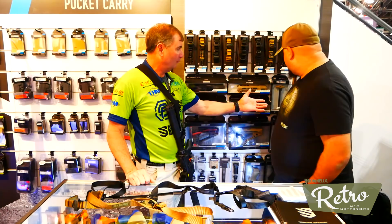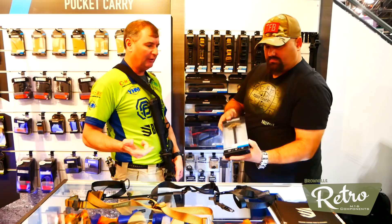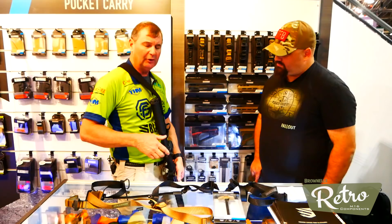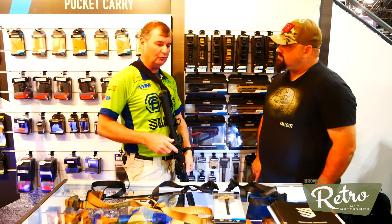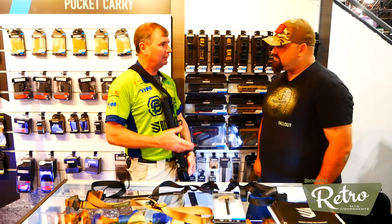We also have our charging handle that we did last year. It is latchless, so you can lock it on the left side or right side, and it is truly latchless. It's got a nice feel to it - there's no unlocking when you put it on your gun. When you drop it in and let it go, it's that smooth of a product. It allows you to keep in battery all the time without a problem - it's pretty amazing.